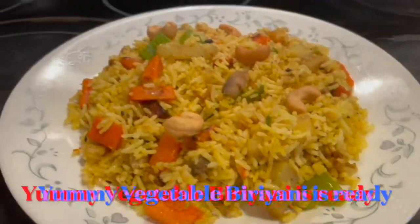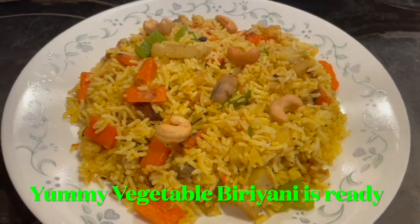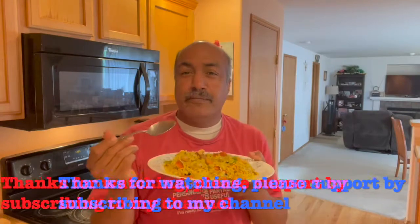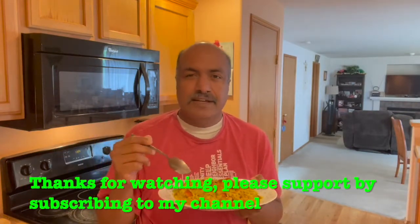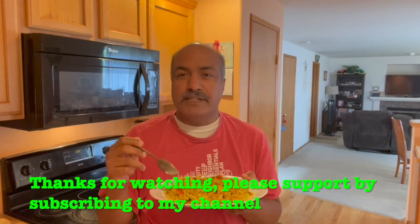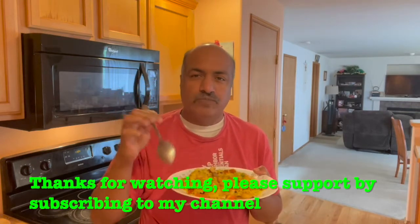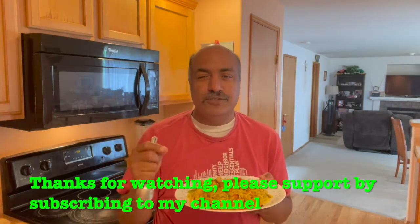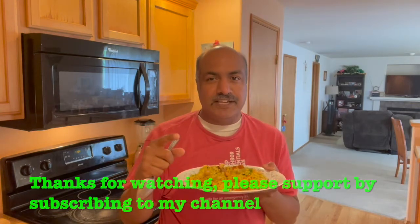The yummy vegetable biryani is ready — it's very easy to cook and very tasty. Please try this when you get a chance. Also, please don't forget to subscribe to my channel and click on the bell icon. Until we meet next time, stay safe and healthy. Bye bye, take care!